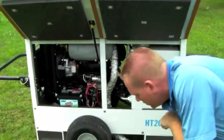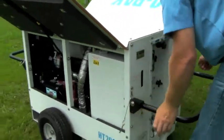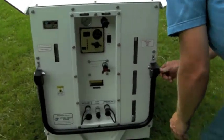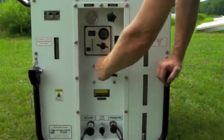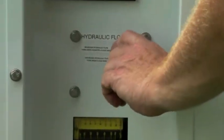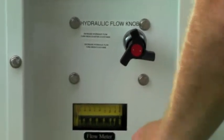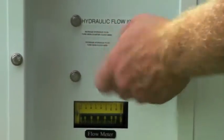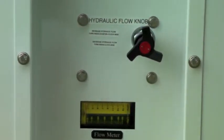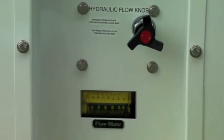As we move around to the control side, we can go over the brains of the operation, which is a pressure compensated flow control manifold located directly behind the hydraulic flow knob that Daryl is pointing to right now. By twisting that knob and viewing the analog flow meter below, the operator can infinitely adjust the hydraulic flow being delivered to the tool or pump, and at the same time see exactly how much flow they are providing to that piece of equipment.